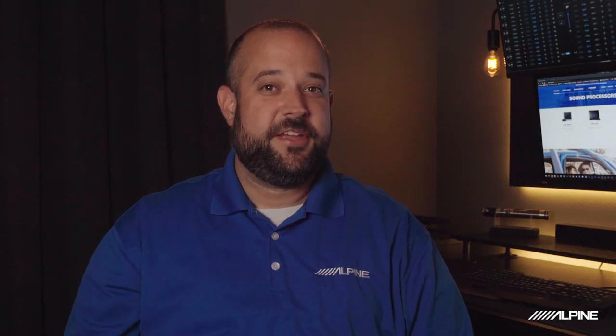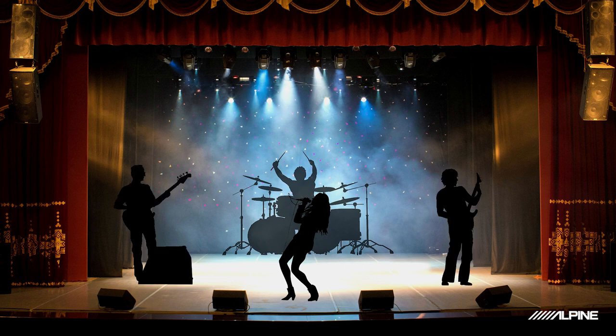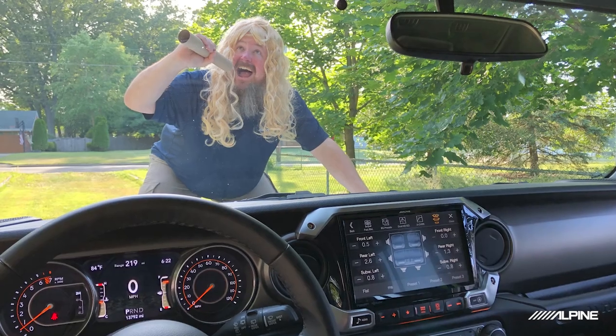Time alignment, or signal delay, makes the sound from every speaker in your car reach you at the same time. This is how you can have a sound stage across the front of your car. Think of the best live performance you've ever been to — the singer right front and center, drummer right behind them, guitarist and bassist on either side. That is the sound stage. And what a DSP can do is recreate that sound stage in your car, so think of having your favorite band performing right out in front of the hood of your car.